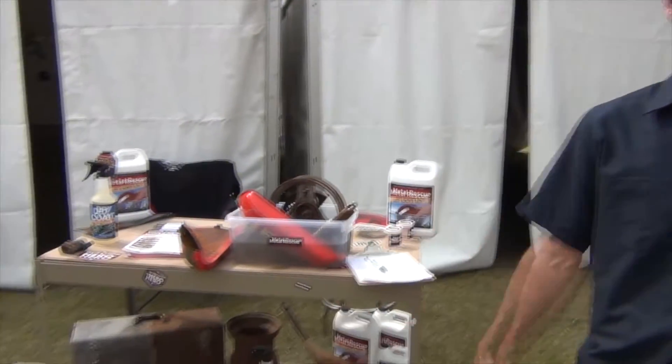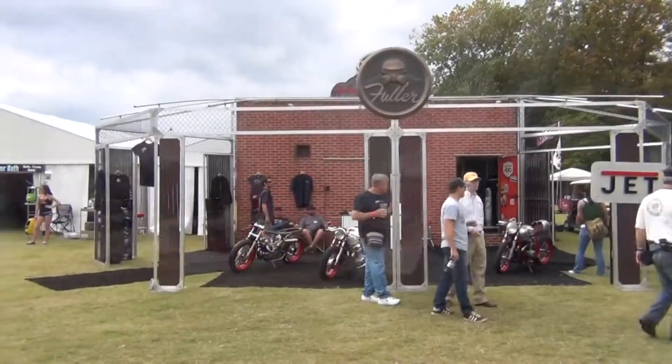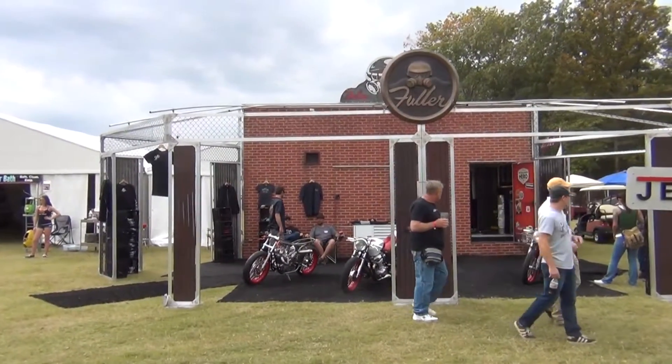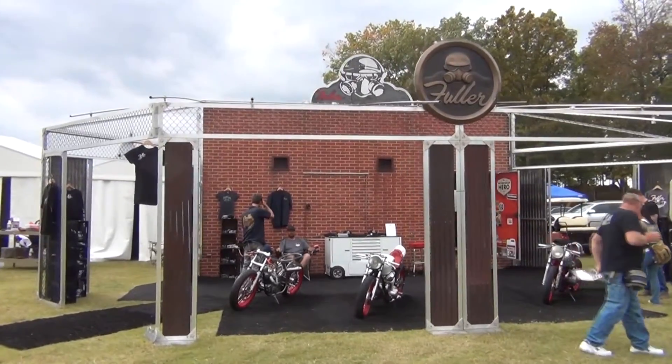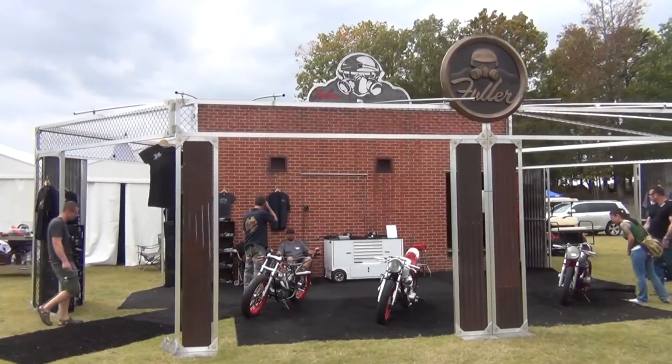We're here at the Metal Rescue booth, obviously showing off our water-based rust remover. And we've got the new Fuller Hot Rods display, which is looking really cool. We spent about a month fixing that up in the last few weeks, so that's turned out really nice. So you're seeing our new display.